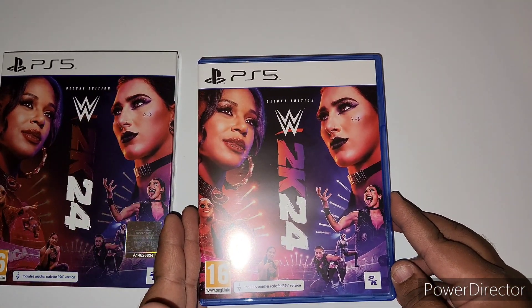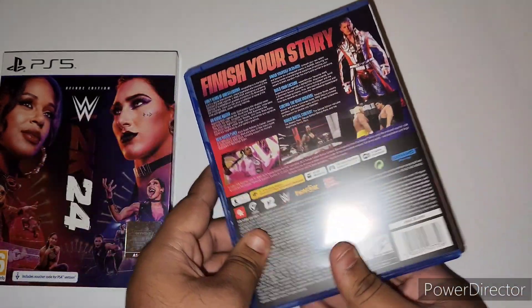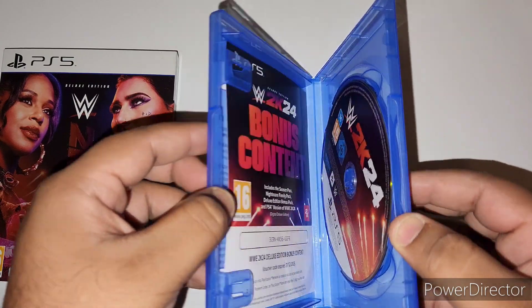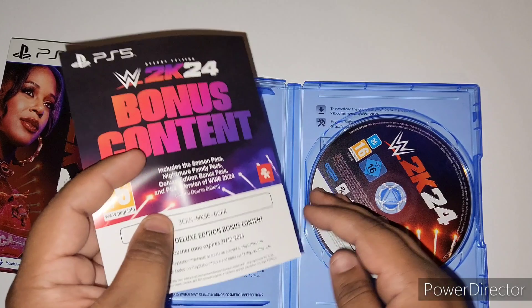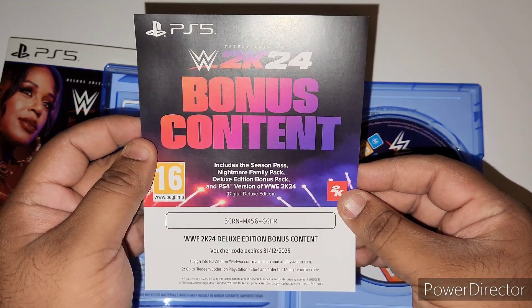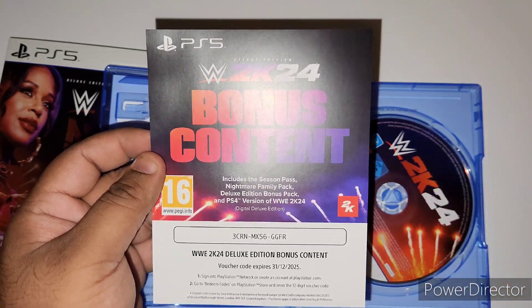Here you have the actual physical cover itself — that's how it looks on the side, that's how it looks on the back. It comes with the bonus content which includes the season pass, the nightmare family pack, the deluxe edition bonus pack, and the PS4 version of the game.